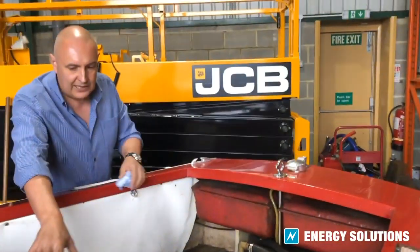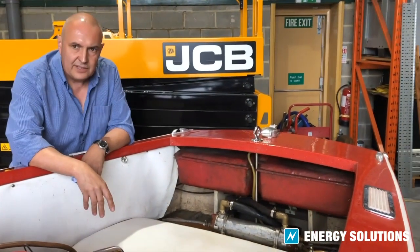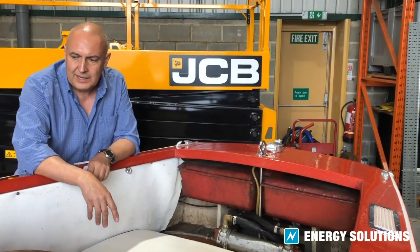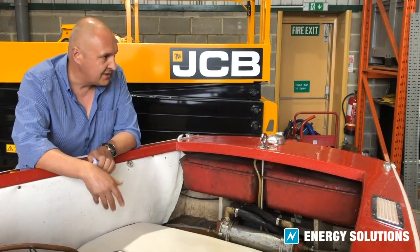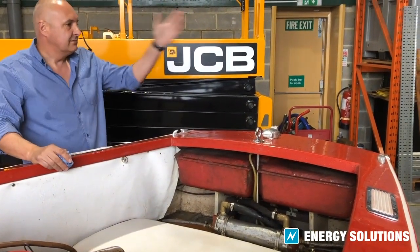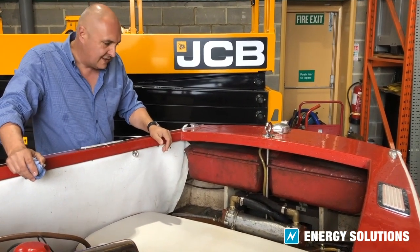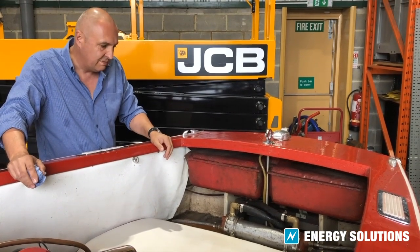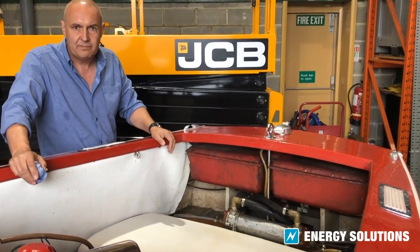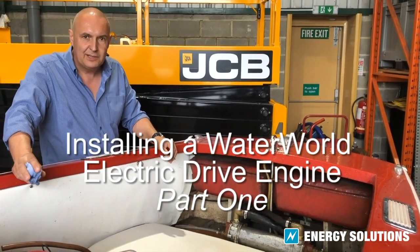The motor is going in place of the petrol engine here, but we're not quite sure yet where we're going to fit the two lithium batteries. So the next job is to get the boat in the corner underneath the hoist and start ripping out the gear we're not going to need — principally the engine, fuel tank, heat exchanger, and all those bits and pieces. We'll come back when we've got a little bit of progress.